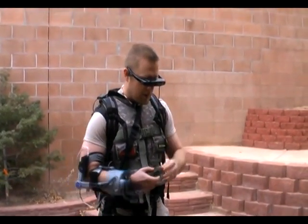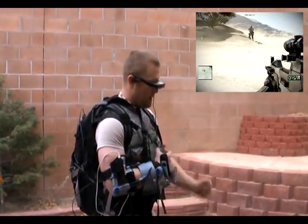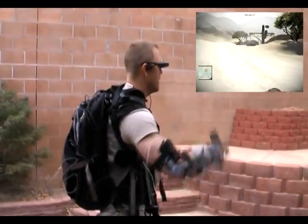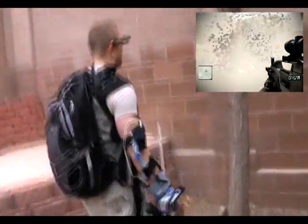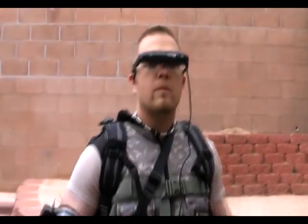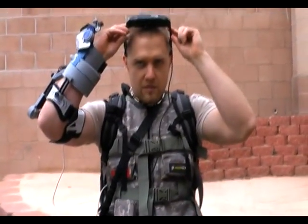I put on the head-mounted display, threw the grenade, walked up to it, and then I felt it all across my chest. Now I'll show you what the rest of the system can do.